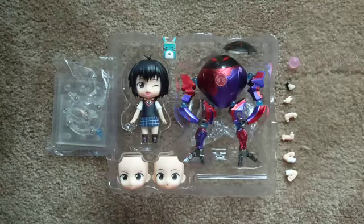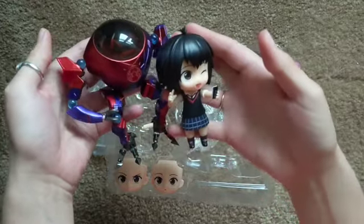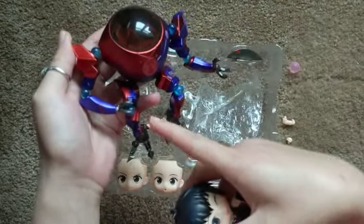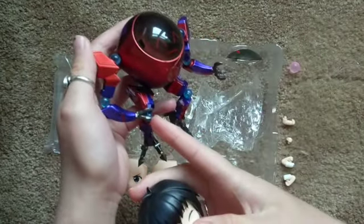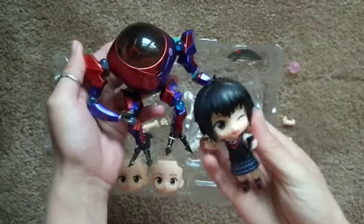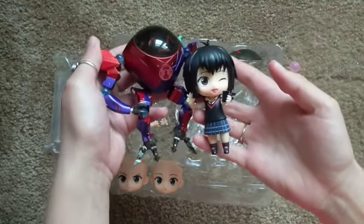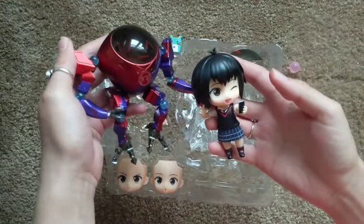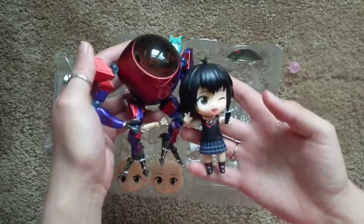So this is the first pose I tried: her holding out her phone, doing the little peace sign. I had a lot of fun posing the robot — bending his legs so it looks like he's getting down to her level for the picture, putting his little hand on his knee, and putting his arm around Penny. I think that looks really cute and goofy. They're a very cute pair. I really like this pose; it's very cute, very lighthearted, just like Penny.